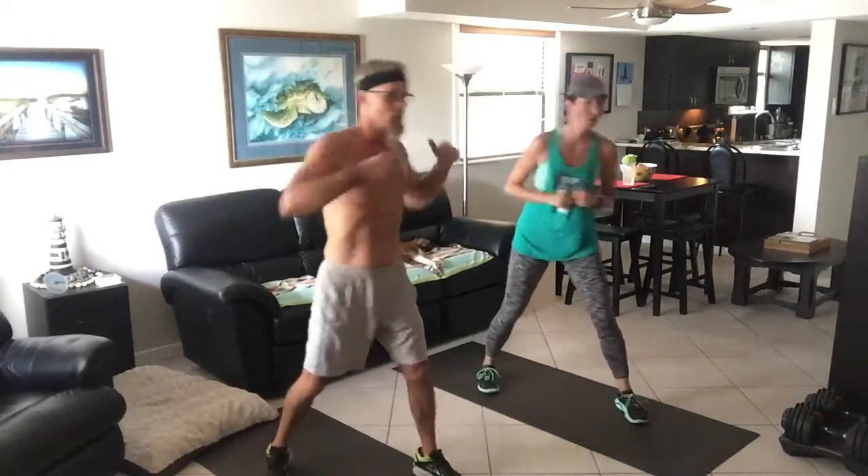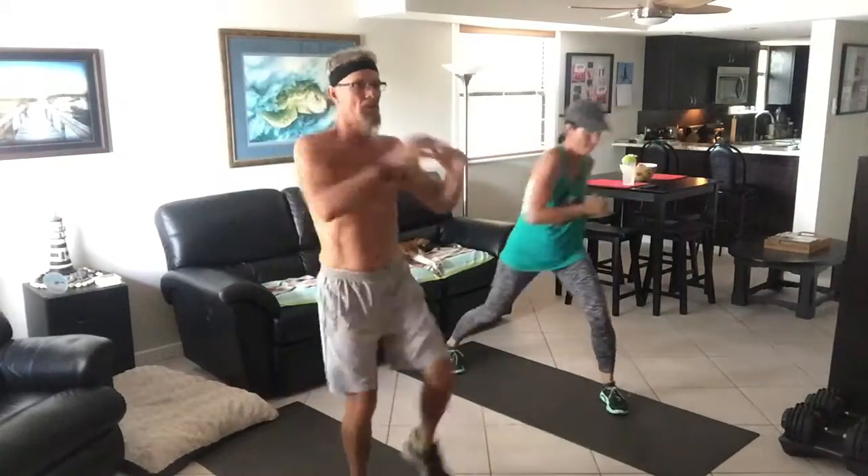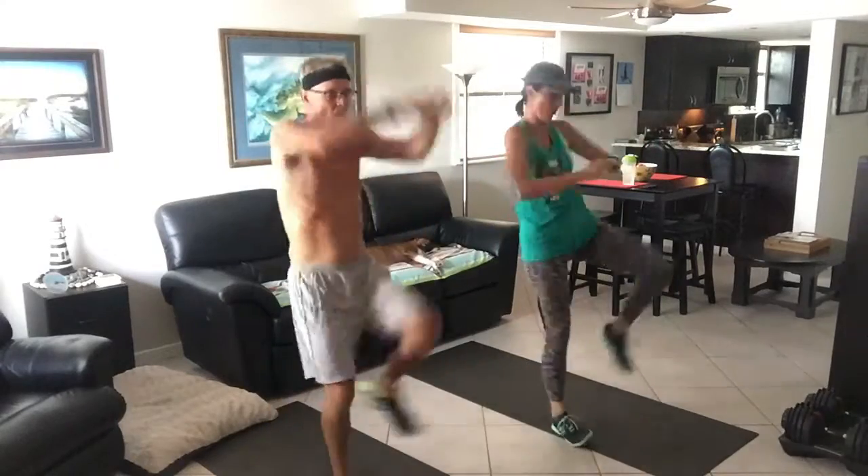In three, two, one. Let's go. Cross, hook. Your knee, switch knee. You know the moves. You know now. You got it down. So what can you do? Let's get a little bit more out of it now. What do you think?